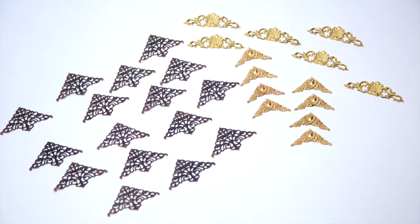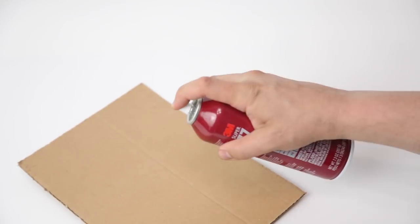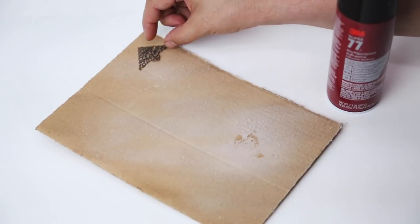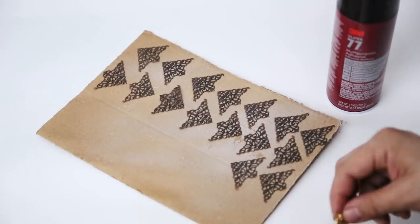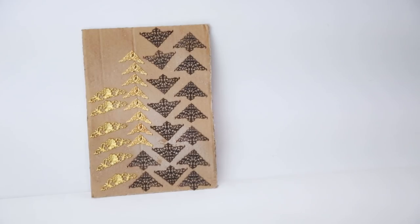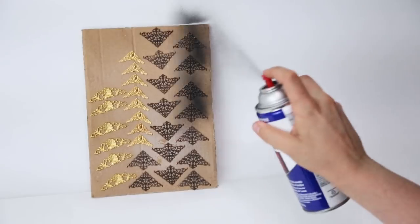With an army of brass stampings, I was ready to begin. First, I sprayed some 3M Super 77 spray adhesive on a piece of cardboard. While the adhesive was still sticky, I pressed my pieces into it until all of the brass stampings were mounted on the board. Next, I propped them upright, and with Krylon Black Lacquer spray paint, I painted them all black.